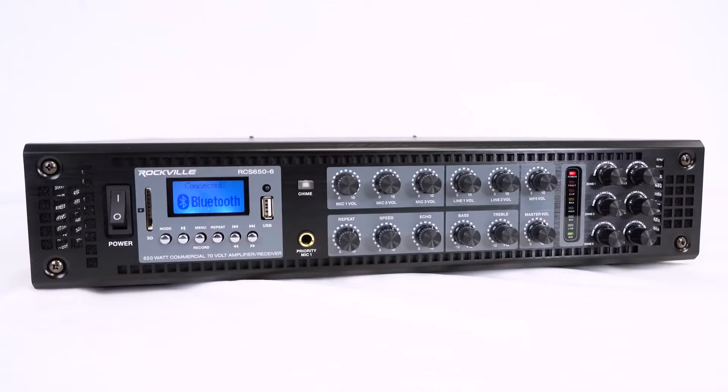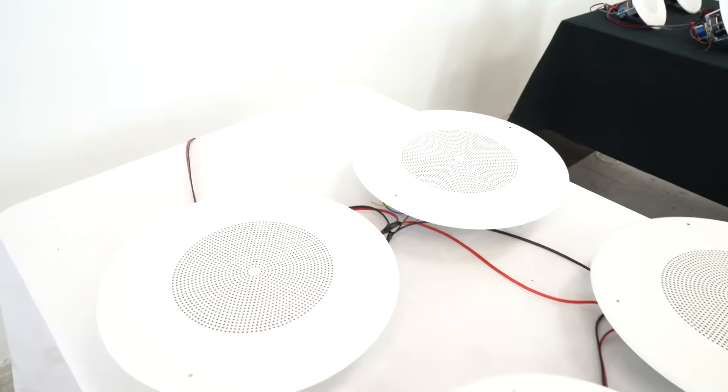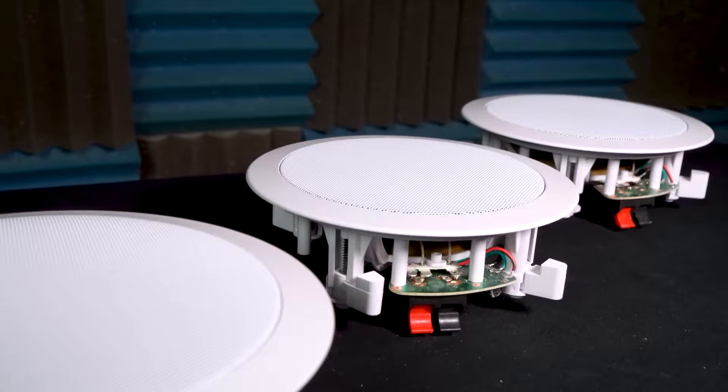Second, check the wattage per zone on your amplifier and make sure the total watts of tapped speakers does not exceed the maximum watts the amplifier can produce, and that per zone it does not exceed 200 watts.